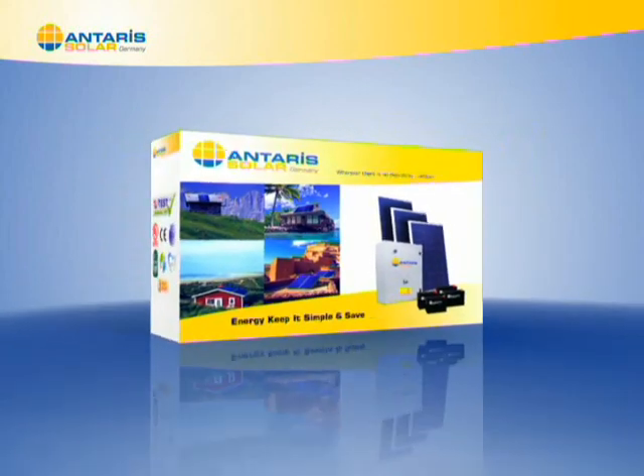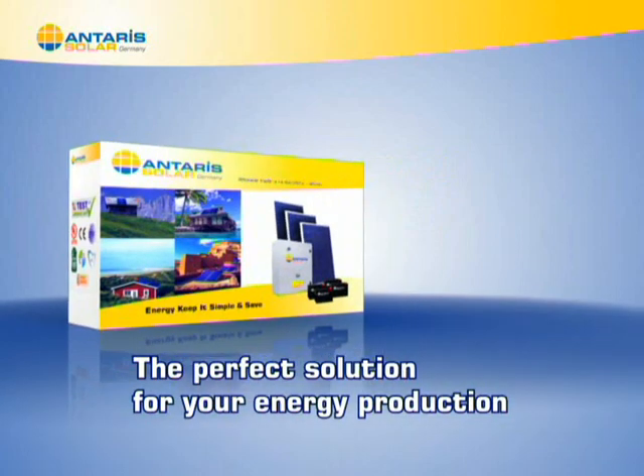E-Kiss Box from Antares Solar, the perfect solution for your energy production.